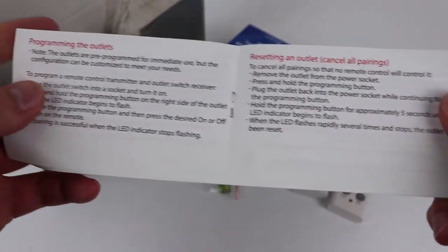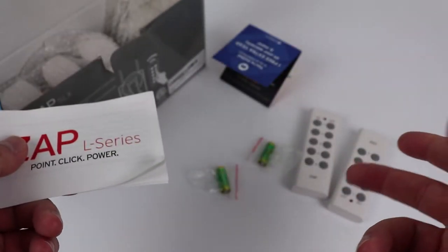We also have the user guide for these outlet switches covering features, setup, programming instructions, resetting the outlets, and all that good stuff.